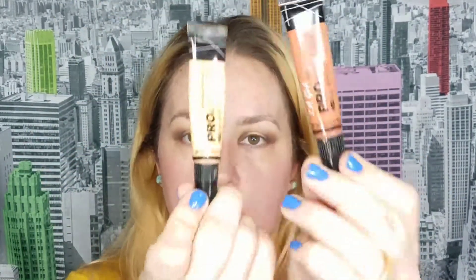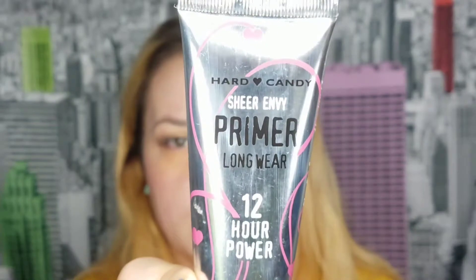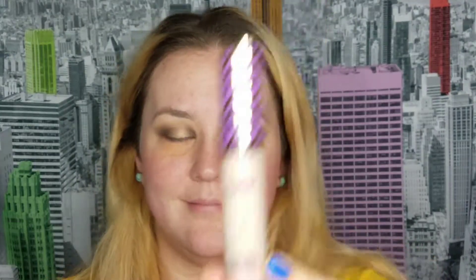To soothe some of the redness I'm applying the NYX Primer Base to my face, just dabbing it in. As usual I'm mixing two color correctors to get a peachy color to hide my under-eye circles. If you're lucky and don't have under-eye circles, you can omit this step. Then I'm going in with the Sheer Envy Primer from Hard Candy, dabbing that in as well — this makes my makeup last longer and smooths some of my pores. Now I'm concealing anywhere I have redness or spots, and blending that in with my L'Oreal sponge.